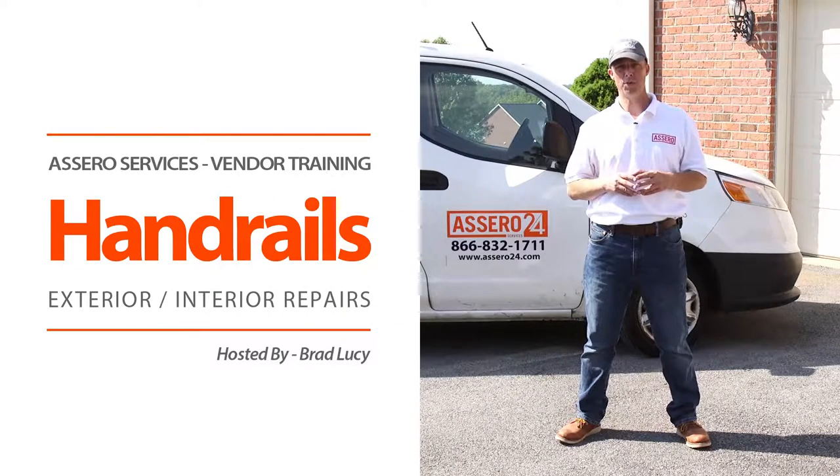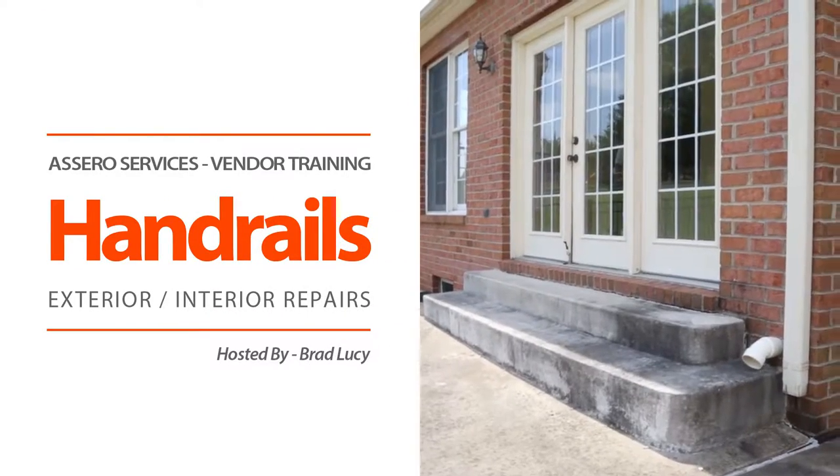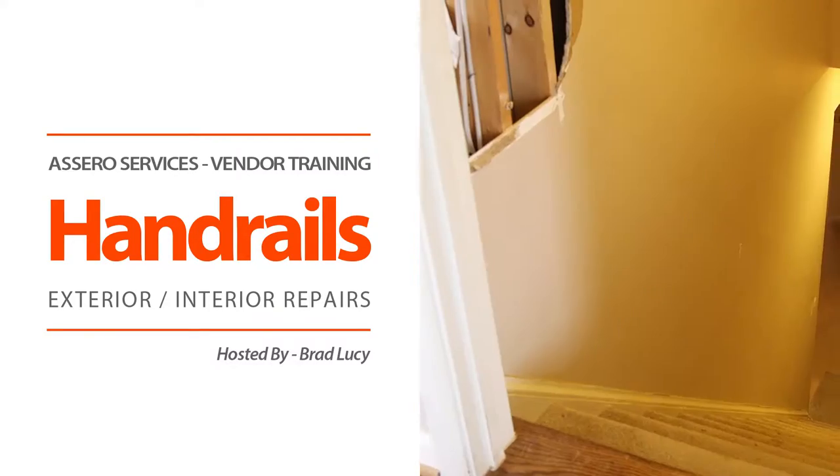Hello, this is Brad Lucey with Acera Services. Today we're going to review how to properly install exterior and interior handrails.